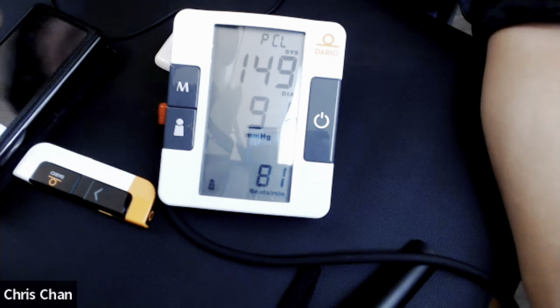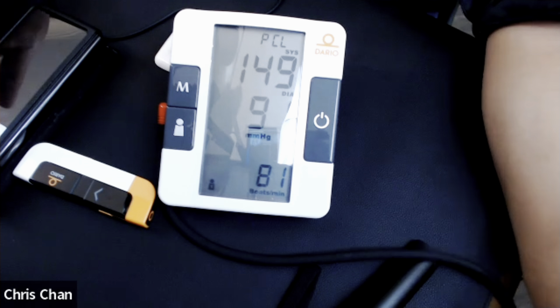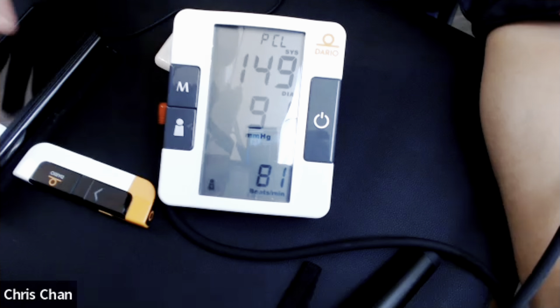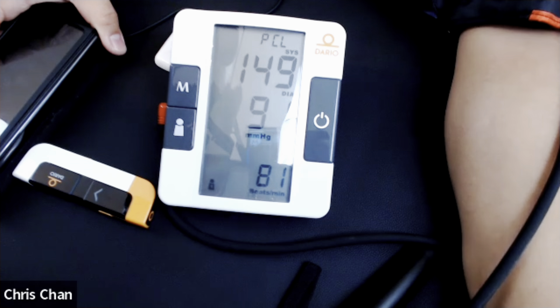Certainly in a doctor's office, there's a condition known as white coat syndrome, where whether it's the nurse or the doctor who takes your blood pressure, that creates stress and can elevate your blood pressure. So it might take one or two additional readings to get it to even out and normalize.